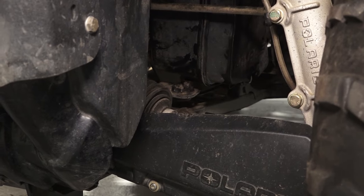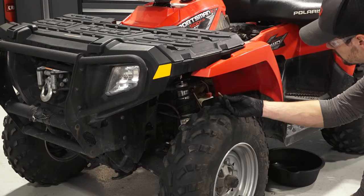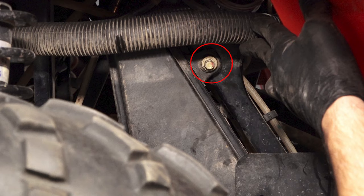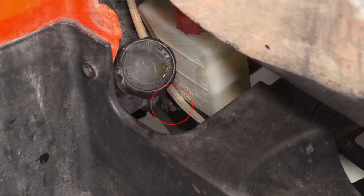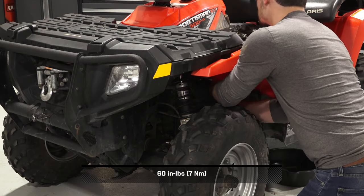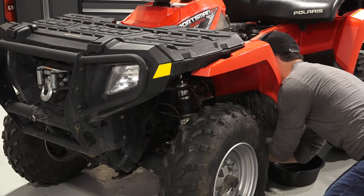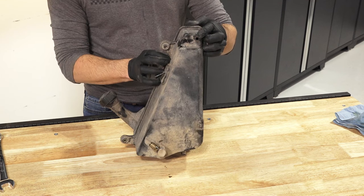If previously removed, align the oil tank with the mounting holes and reinstall the fasteners. Then, torque the fasteners to specification. Next, reconnect the middle vent hose on the oil tank. Then, reconnect the upper hose on the oil tank and slide the clamp over the fitting.